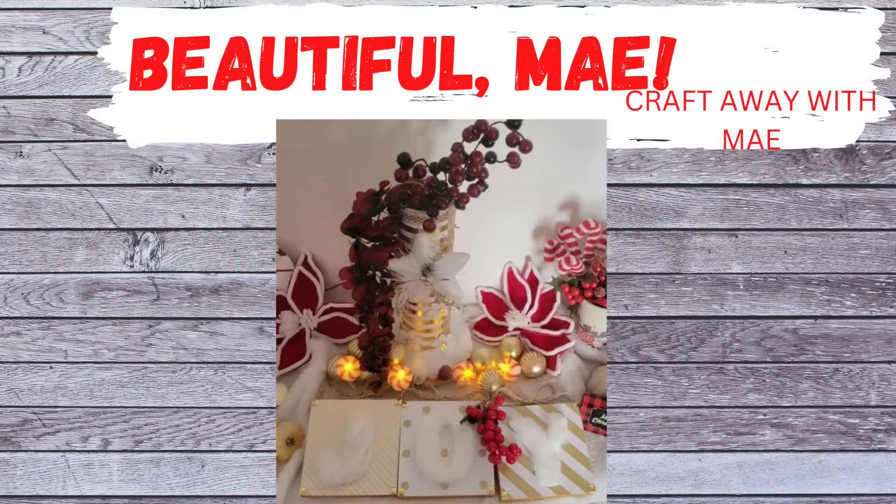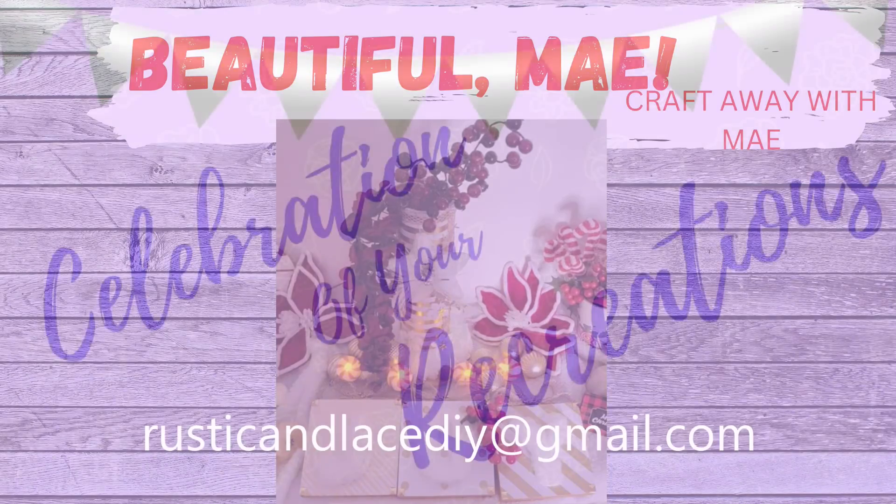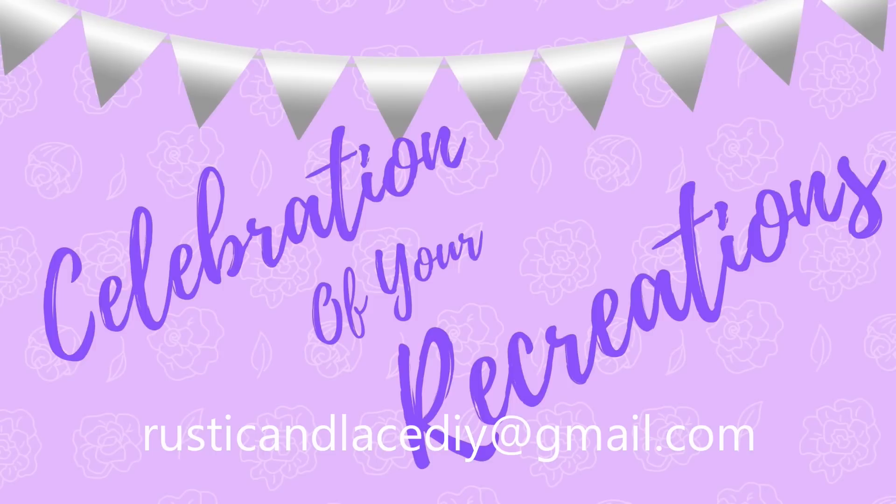And then beautiful Mae — she made these beautiful pieces here. If you haven't checked her channel out yet, check it out — it's Craft Away with Me. If you have a picture or a creation or recreation you would like me to showcase, all you have to do is email me or send me a picture through Facebook Messenger or Instagram, and I would be more than happy to showcase it here for you.